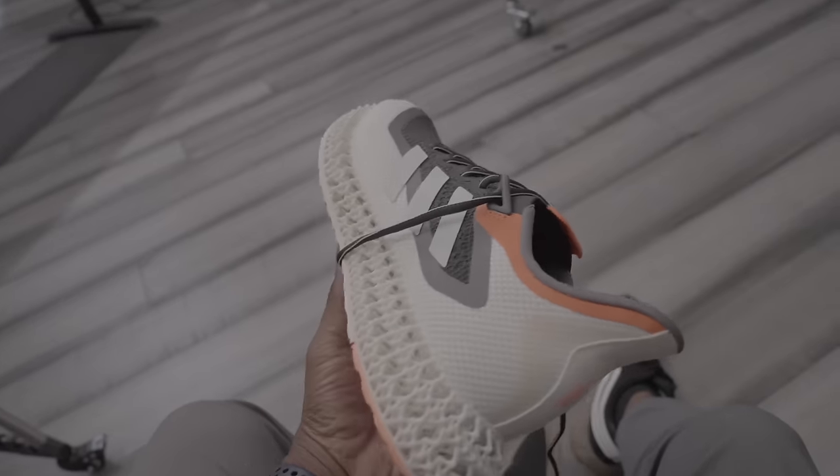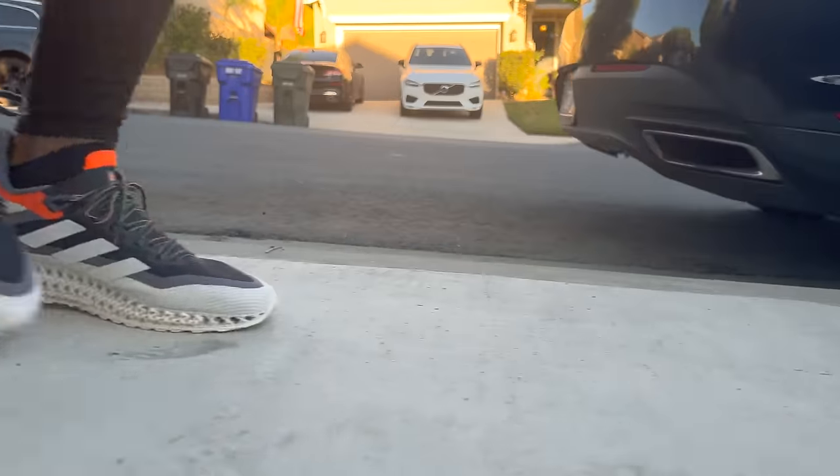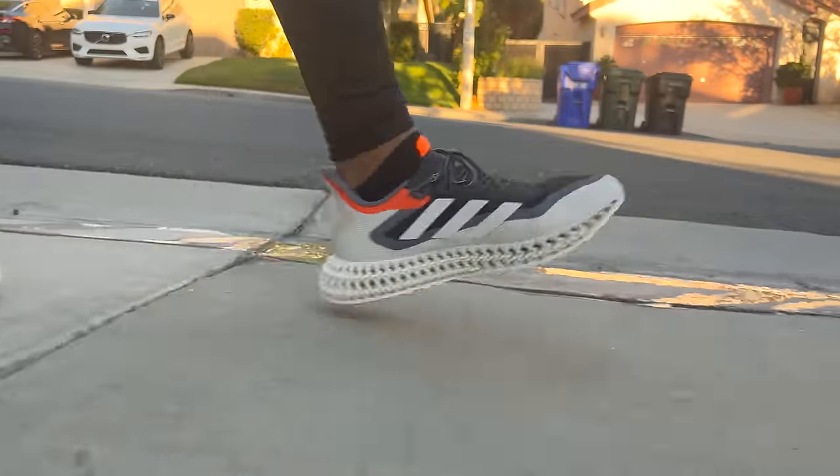Literally from the moment I took these out of the box, you could feel how well the shoe is made. Often times you hear about 3D printed items and they're used as a temporary solution, but with the 4D you get the real deal right off the bat. From your very first touch, you can feel the quality.